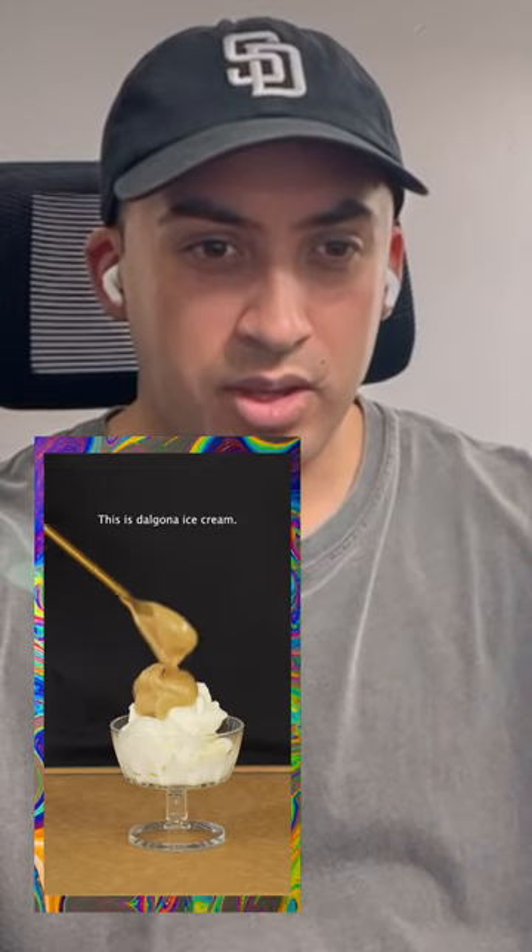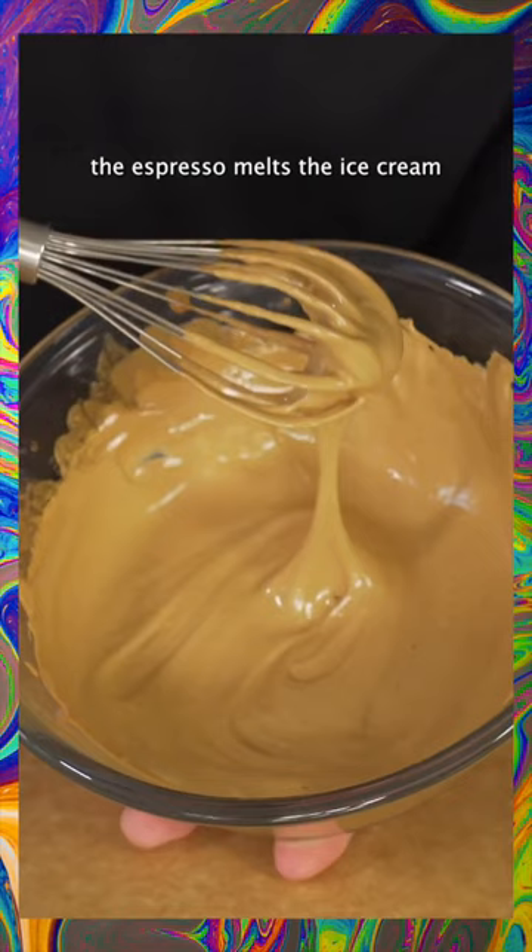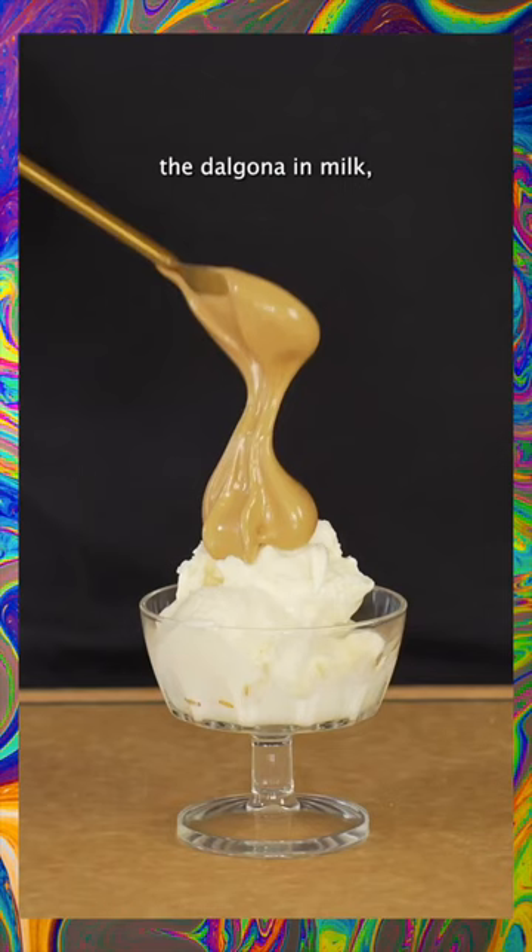Dalgona ice cream — it's sort of like an affogato. It looks so creamy, almost like taffy. It looks so good; they're delicious and I love eating them, and it looks pretty easy to make. I need to try this right off. I thought: some ice cream, but instead of putting the dalgona in milk, we'll just put it on top of the ice cream.